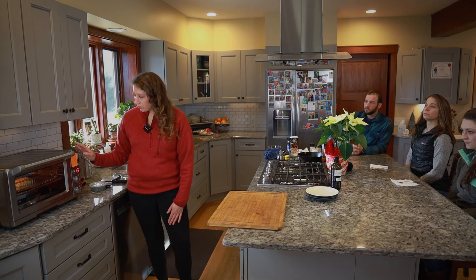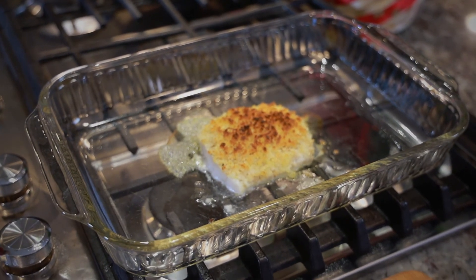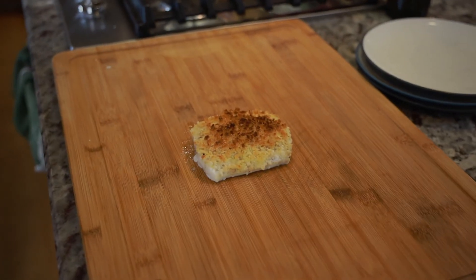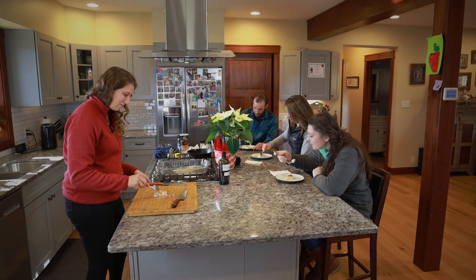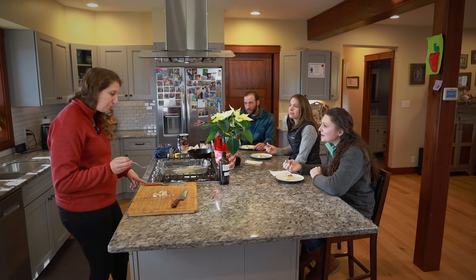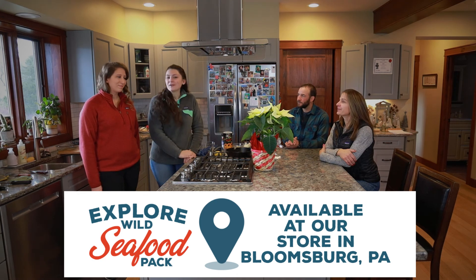Turn the oven to broil on high for two minutes — you're looking for that crust to start to get golden brown. The lemon zest in that is amazing; you can't believe how strong it comes through. And the crunch of the panko on the light fluffy cod is wonderful. Thanks for joining us today, and thank you Nicole for cooking for us — everything was delicious.